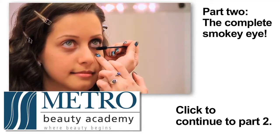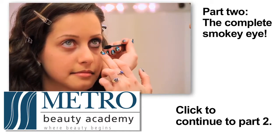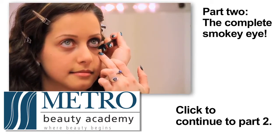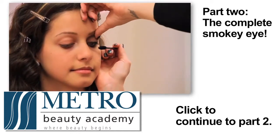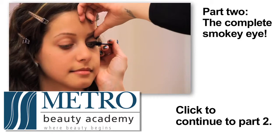Now we're going to start on her smoky eye. You want to kind of wiggle at the root of the lash just a little bit to separate the lash. Then look down for me — I'm going to lift right here at her lid and get really close into her eye.